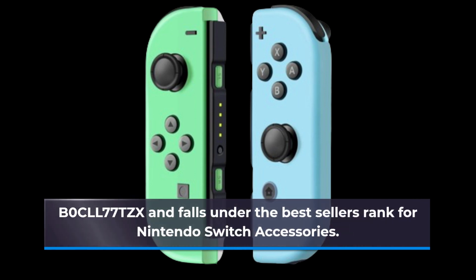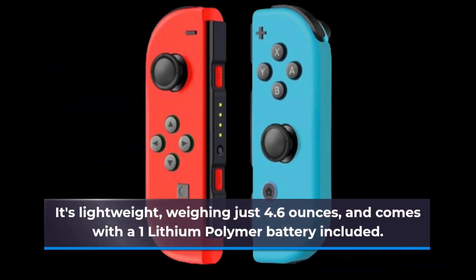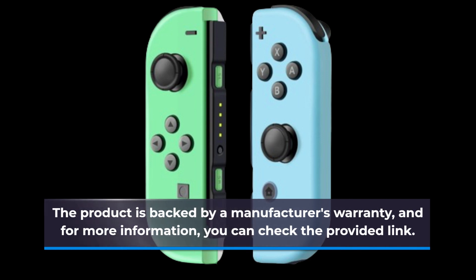It falls under the best seller's rank for Nintendo Switch accessories. It's lightweight, weighing just 4.6 ounces, and comes with one lithium polymer battery included. The product is backed by a manufacturer's warranty, and for more information, you can check the provided link.